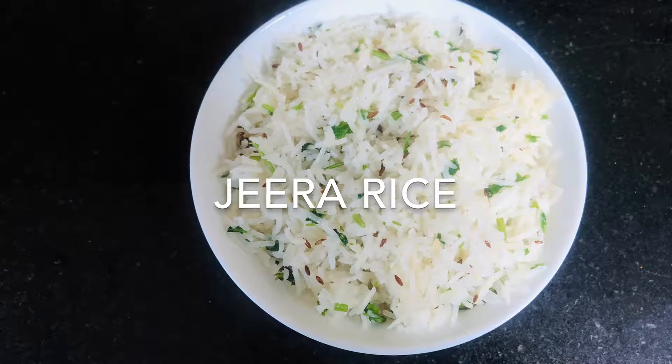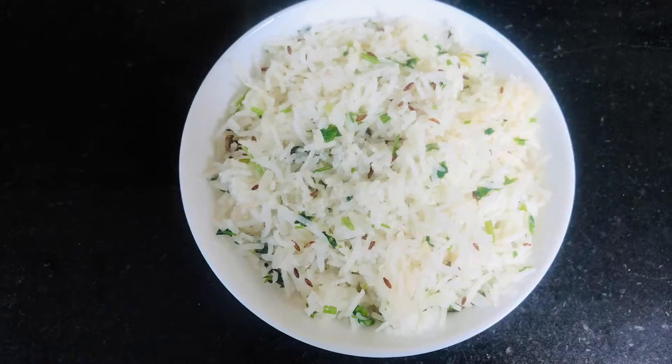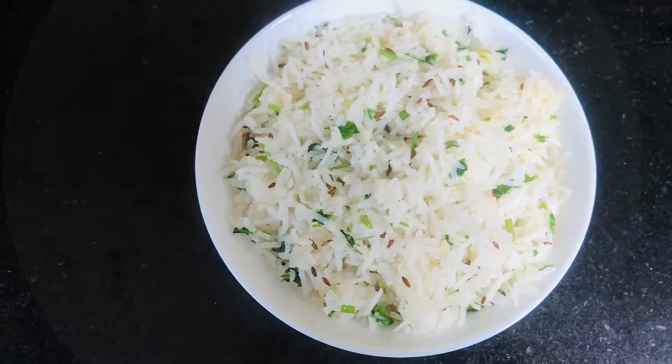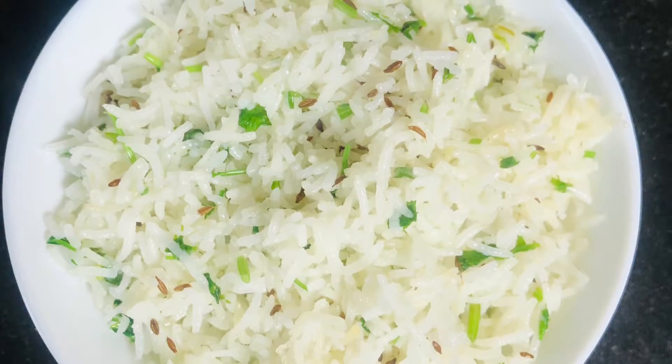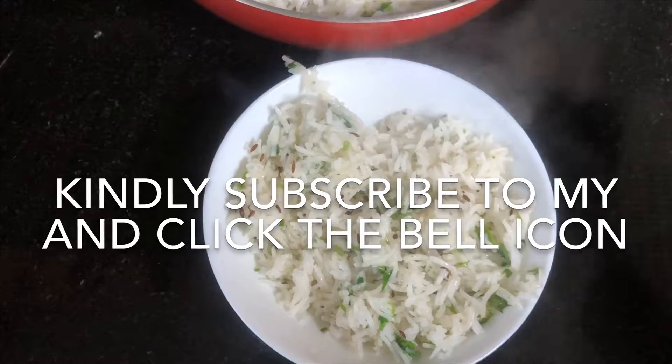Welcome to Foo's Cooking. Today I'm going to make a simple rice recipe — jeera rice. It's a flavored rice that goes well with dals and any gravies. If you haven't subscribed to my channel, kindly subscribe.